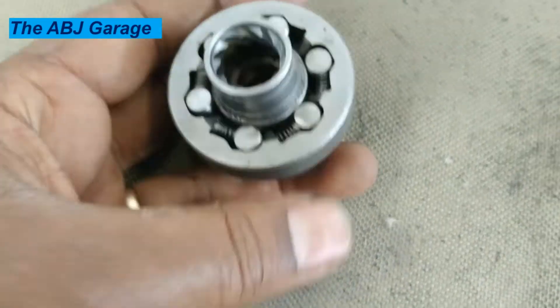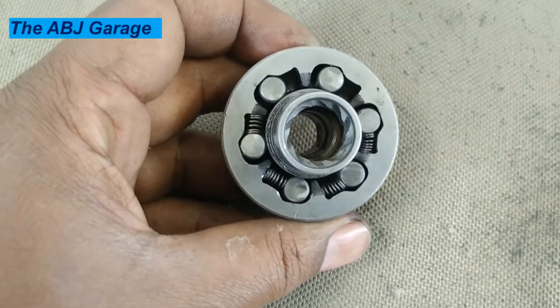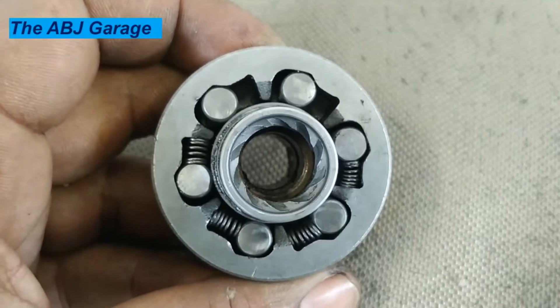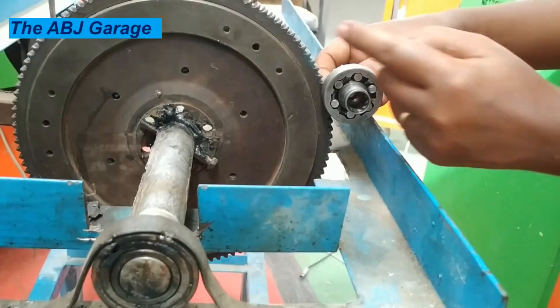Hello, hello, dear viewers. Welcome to our channel. It's very good to have you here. In today's video, we'll be looking at the internal construction of the starter clutch, or sometimes known as the overrunning clutch.